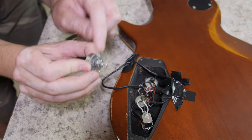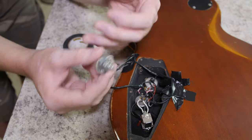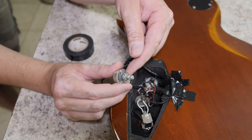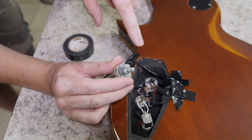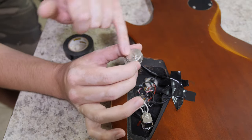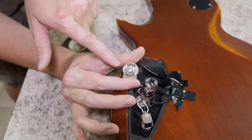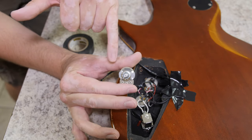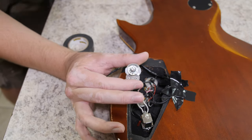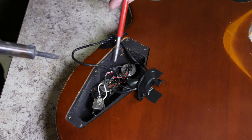If you're upgrading your pot from a cheap one to a more expensive one, sometimes they have bigger shafts, so you may have to drill the hole larger in the top of the guitar. Hopefully it won't be an issue here. The pot I'm putting in is an audio 500K Alpha pot — it's good enough. You might also run across a B500K; those are linear taper pots. I like to stick with audio taper pots.